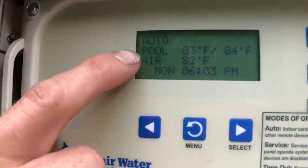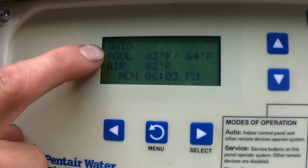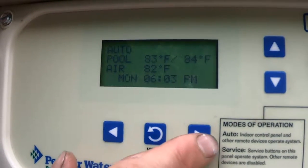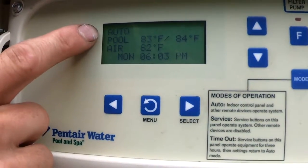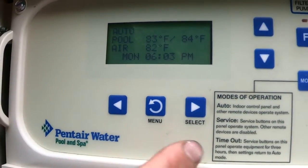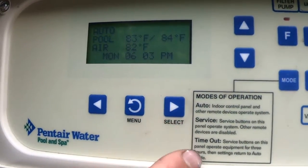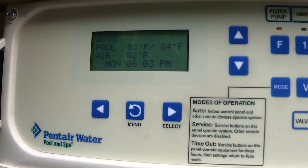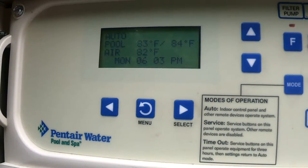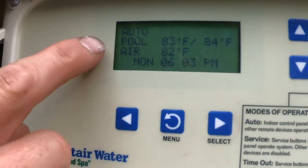Looking at the main screen, first thing you're looking at is 'Auto.' This Easy Touch system has four different modes. If you look down here, you've got Auto, Service, and Timeout. If ever your system is in Service or Timeout, change it to Auto by hitting the mode button until you see Auto pop up. When you're in Service or Timeout mode, a lot of features don't work — those are for us when we're working on the pool. As the homeowner, you're always going to stick to Auto.